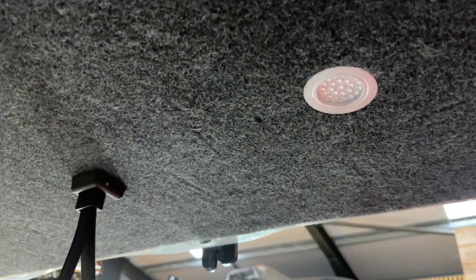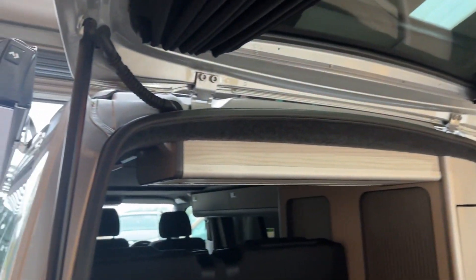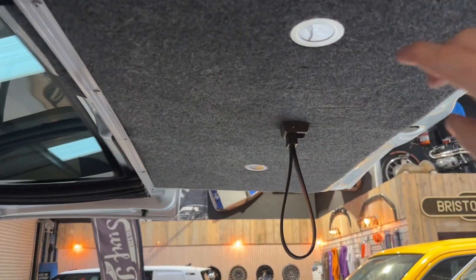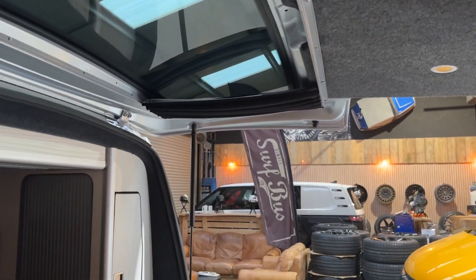These lights don't have a switch — they are actually touch sensitive. Just touch the metal ring and it goes on and off. No dimming feature on these ones, just on and off. Also from memory, when you put your roof up, you have two of these lights up in your high-low bed area.